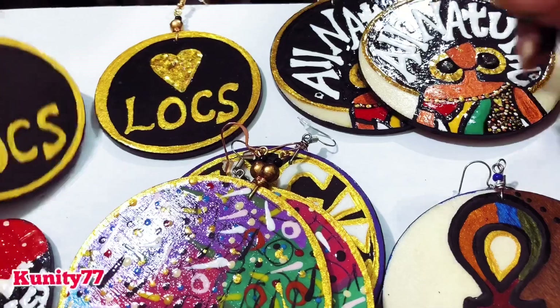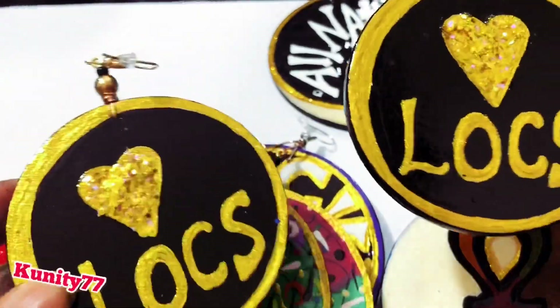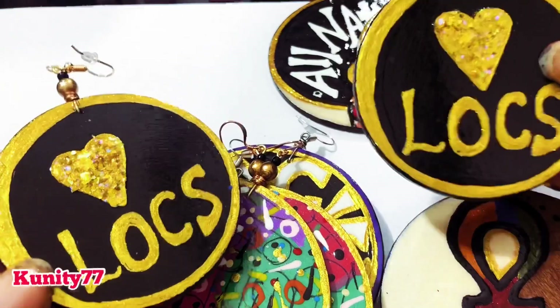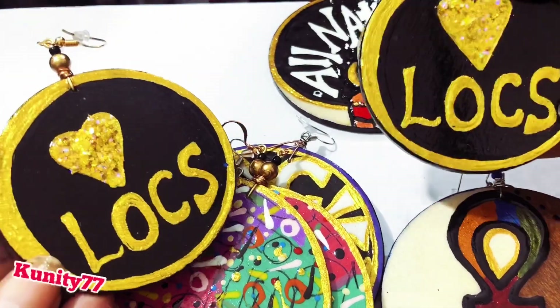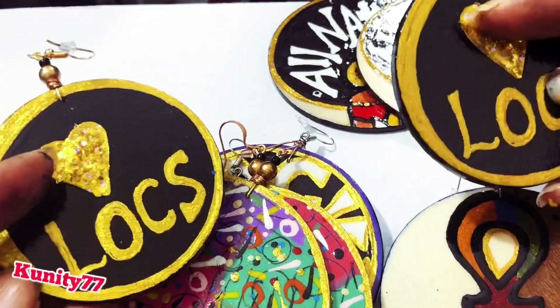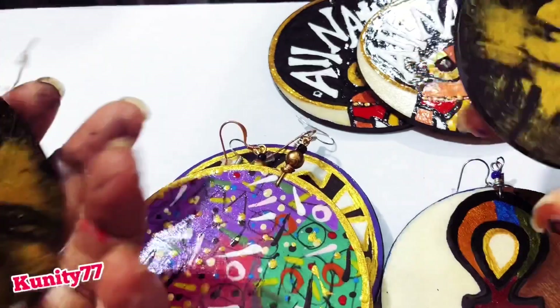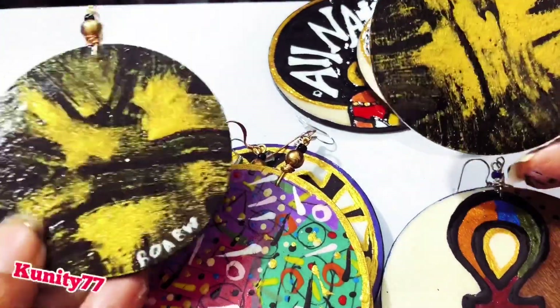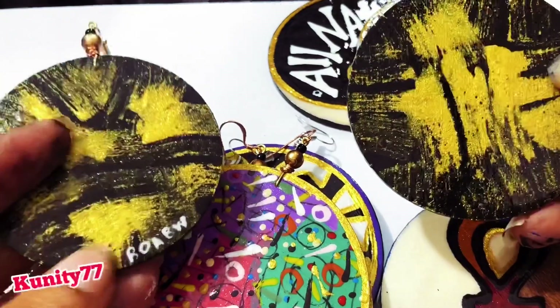The next pair — I have locks, and a lot of people that support me have locks, so I wanted to do a cool, kind of regal lock earring, very simple. I put a little gold glitter in it. These are called 'Love Locks,' and here's the back — that's another signature way of how I do my backs.